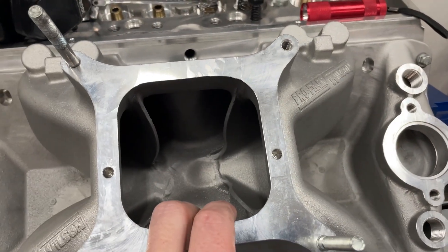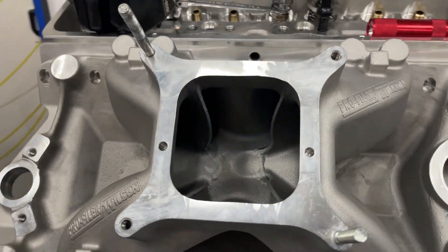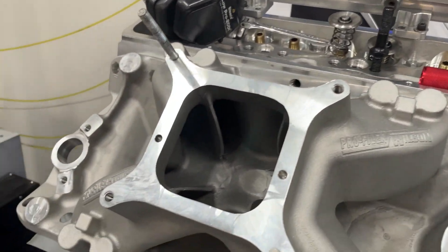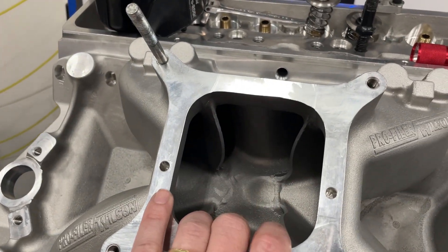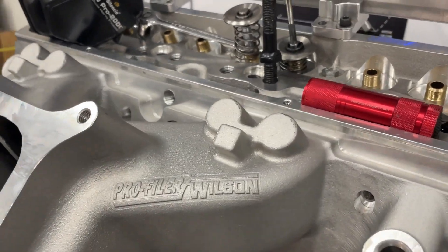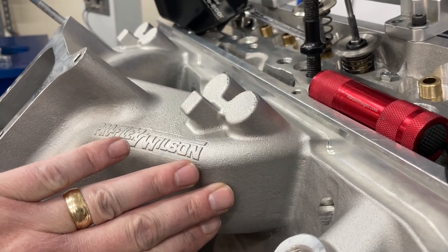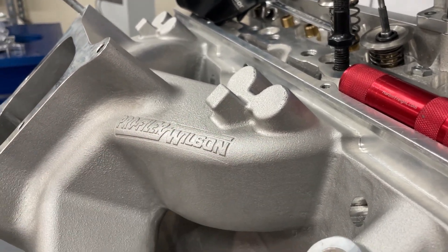With manifolds, everything is a compromise. You can make the dividers thicker and rounder — it would sound great, except you're going to lose area. I'll show a better view whenever this is off. The way it enters the head is a much straighter shot and a better thing. I like it.